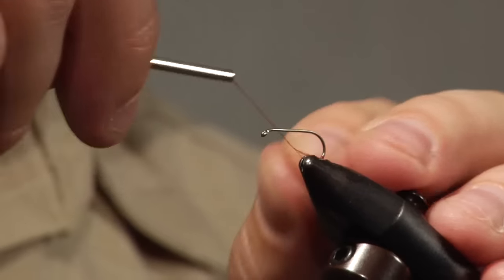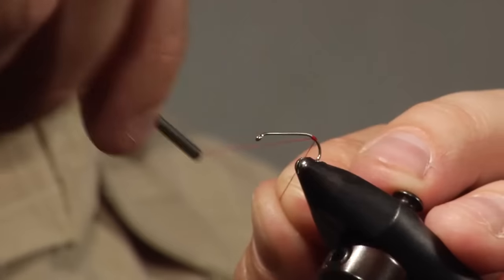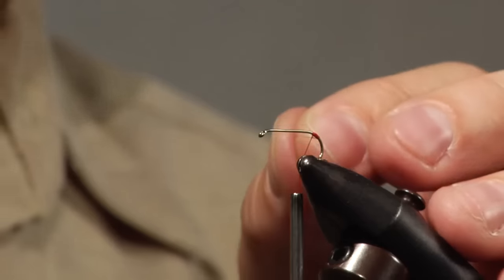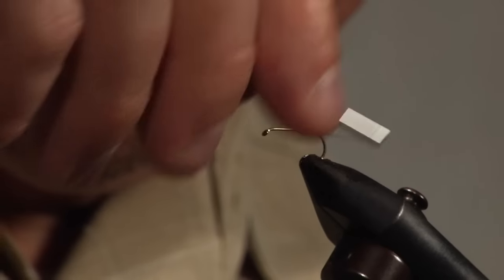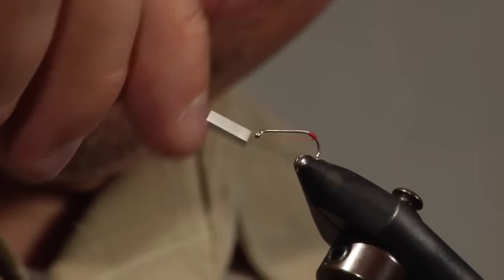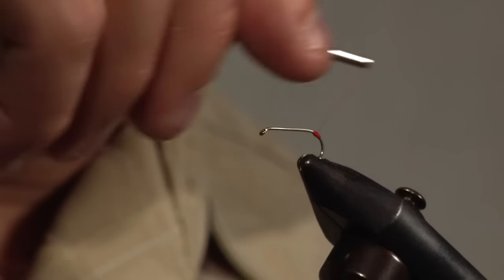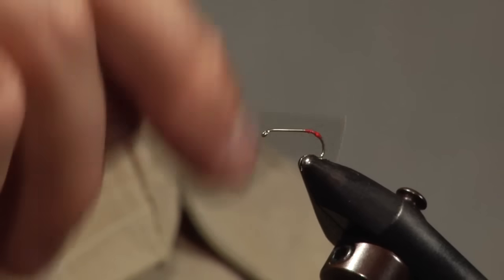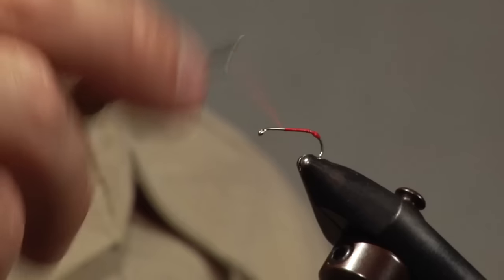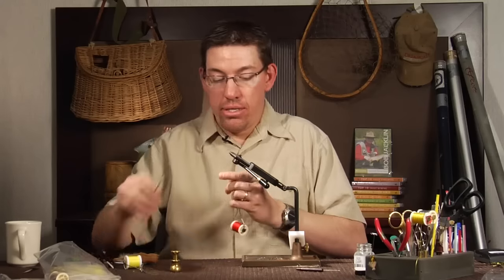If you've ever seen a yellow sally, sometimes it's a little bit of a reddish orange color as well. I'm just tying on towards the bend of the hook and I'm going to trim off the excess. I'm going to make a nice prominent red spot there that's coming down just a little bit on the bend of the hook. Then I'm going to come up and make a nice thread base — we're going to cover it so it doesn't really matter that it's red, but this fly is important that it has a nice thread base. I'll go ahead and tie off.